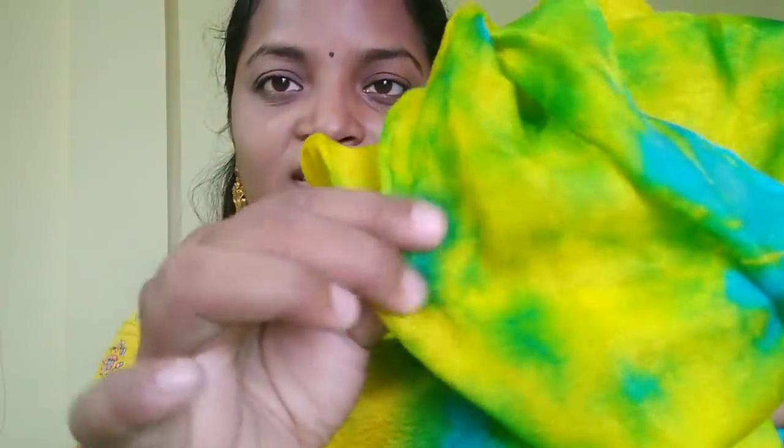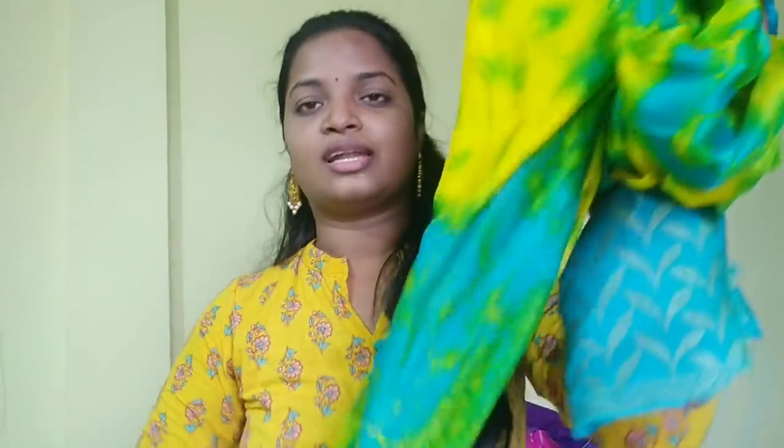I will show you how light-weight this shirt is. It has a jute cloth and a lot of double-colors. I will show you here and in the group. Let's start our vlog.